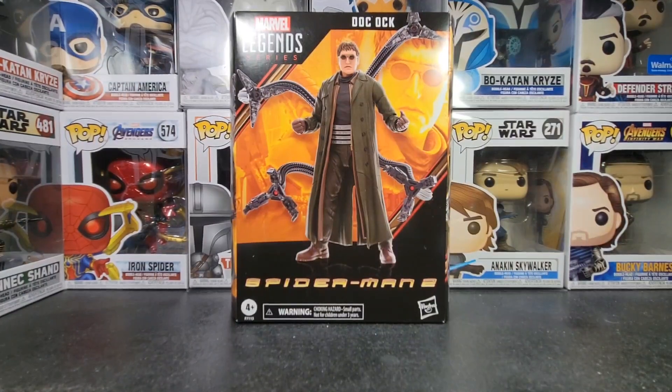Hello guys, today on the table I have the Marvel Legends Spider-Man — technically Spider-Man 2 on the box, but really it's from No Way Home — Dr. Octopus, or Doc Ock.